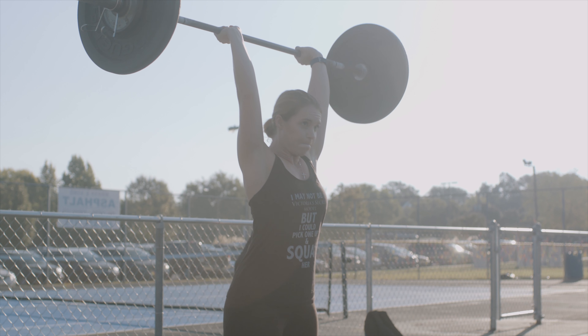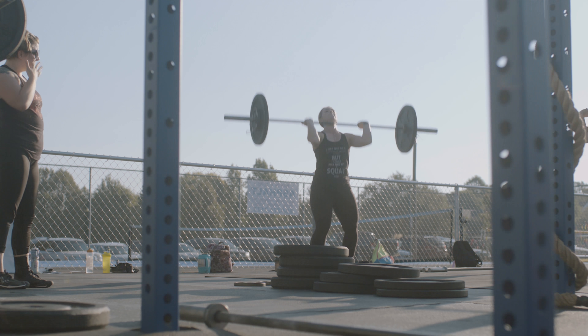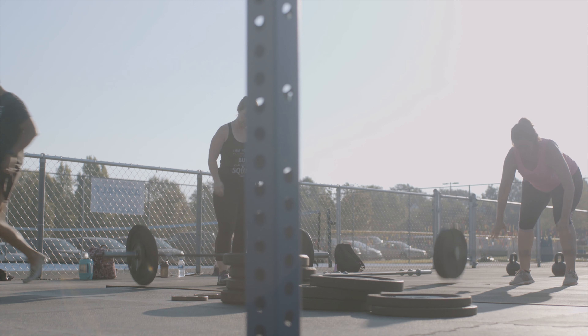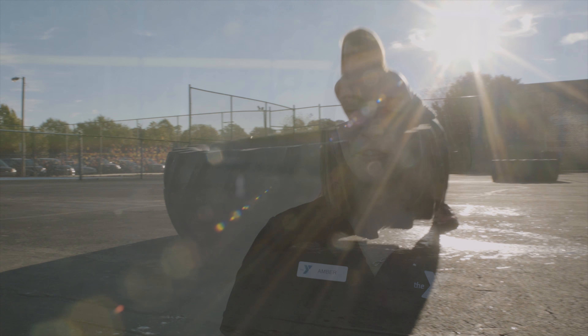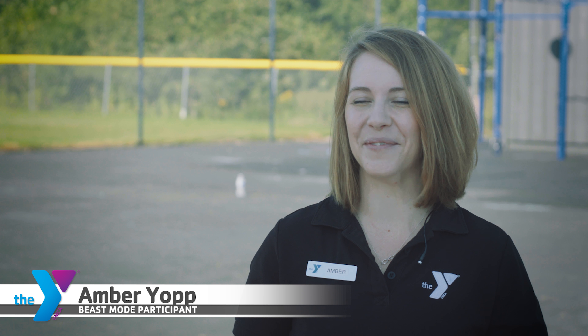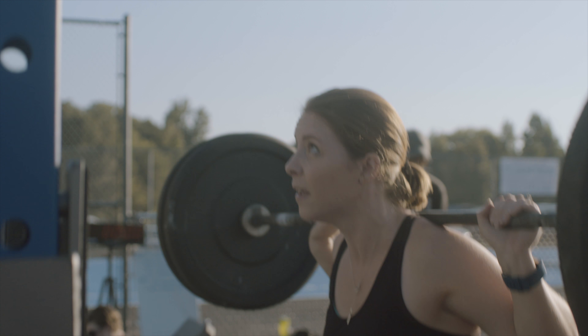Before I started the Beast Mode classes I was a stay-at-home mom. I came to the Y daily doing cardio, doing very little with weights — I wasn't very comfortable with weights. After I'd been coming for a year, year and a half with no results, I had a friend who asked me to join her in the Beast Mode class. I was like, no, that's not for me. She kept asking and finally I said, fine, I'll go with you one time, don't ever ask me again.